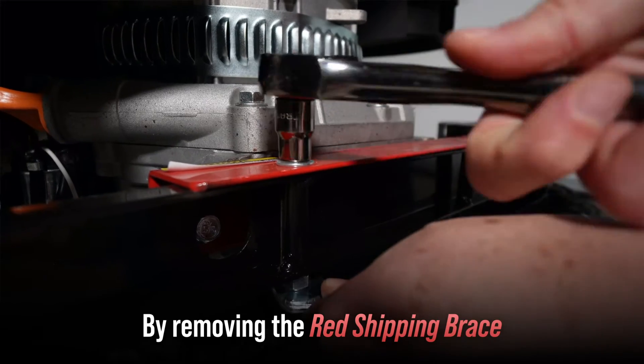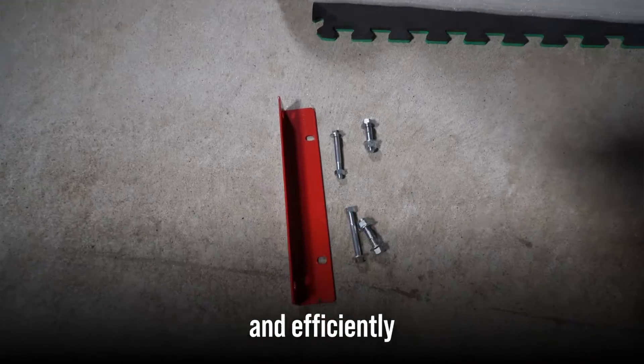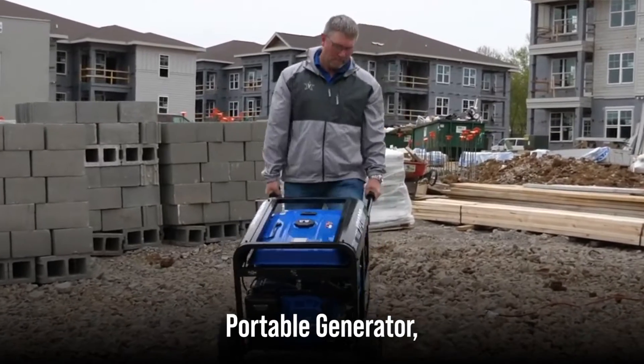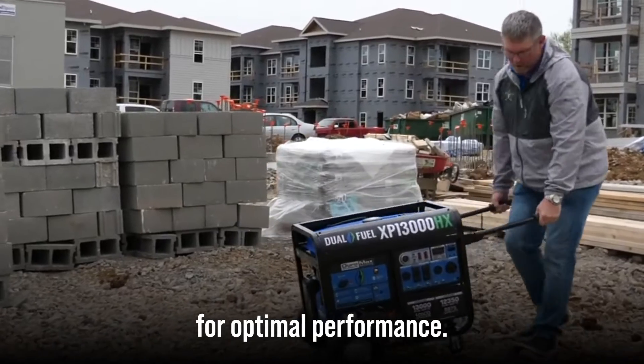By removing the red shipping brace, you ensure that your generator operates smoothly and efficiently, without unnecessary wear and tear. So next time you're setting up your DuroMax portable generator, remember this simple step for optimal performance.